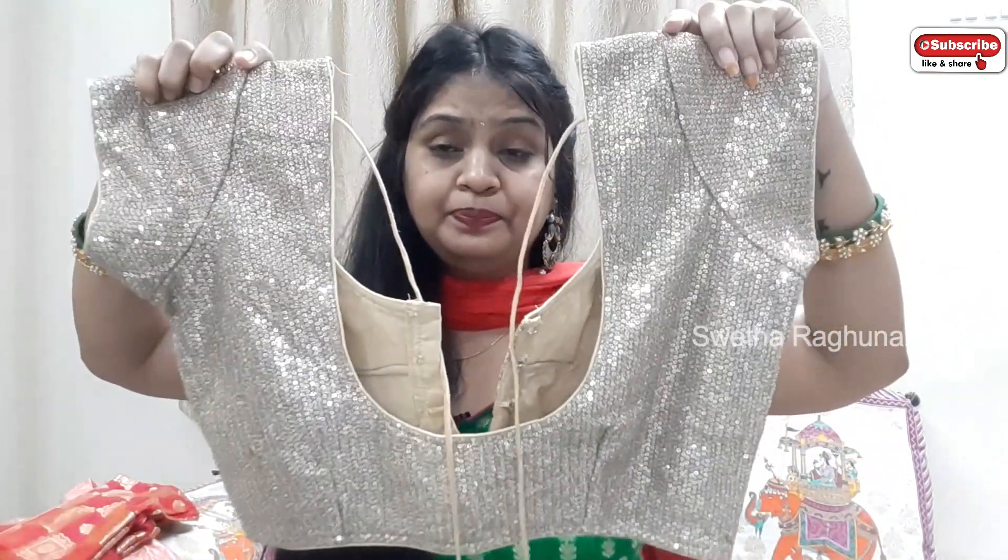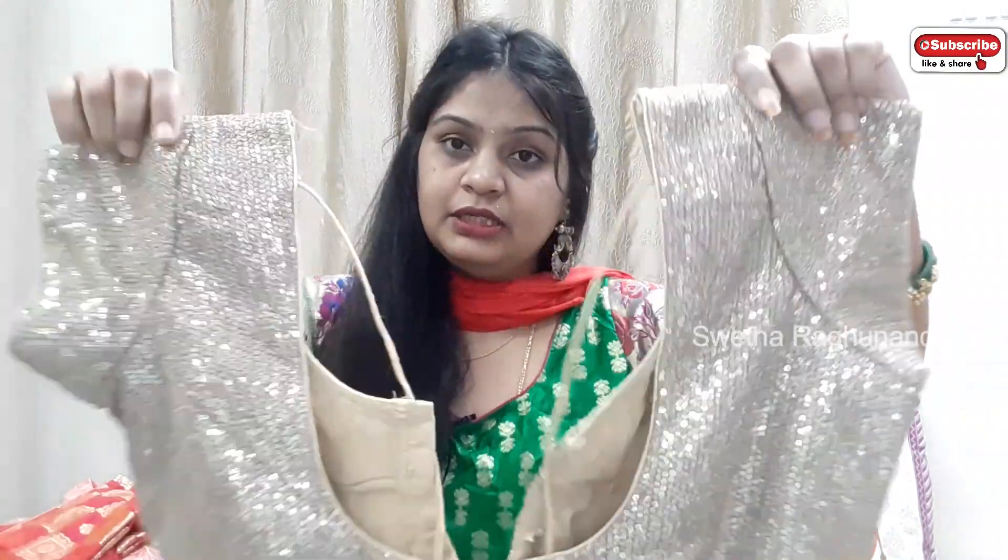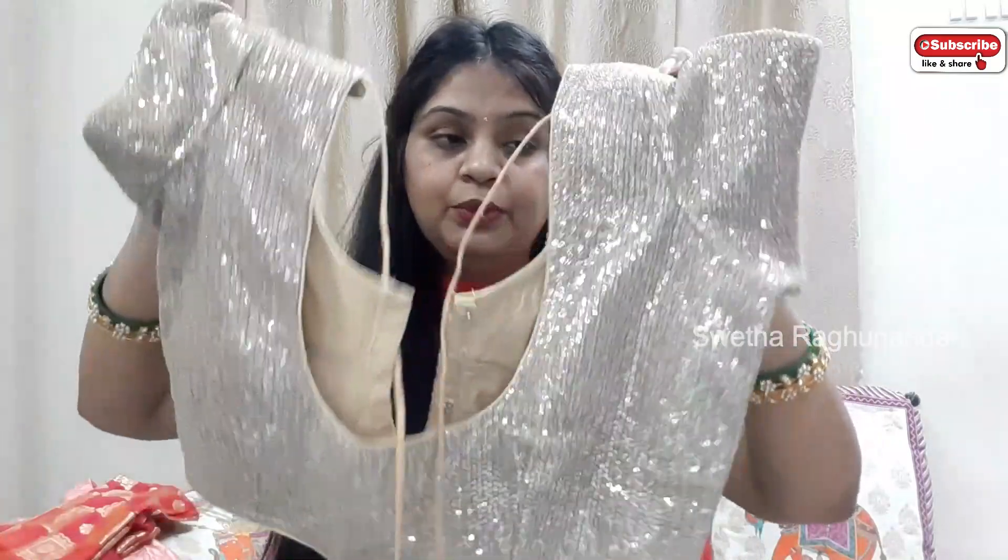This is my third blouse — this is my favorite one. It's only two to three blouses. This third blouse was costing around 1200 per meter.